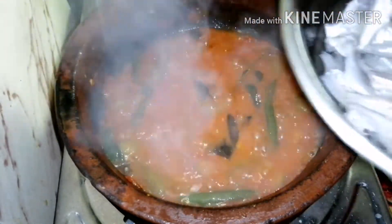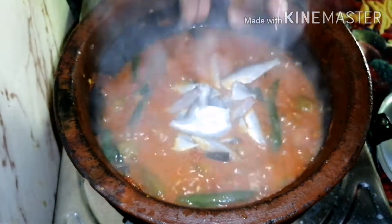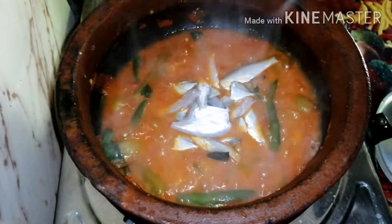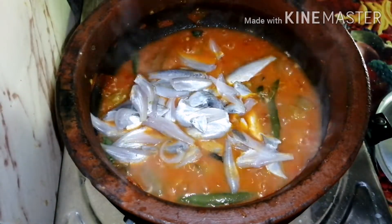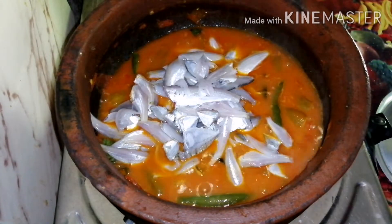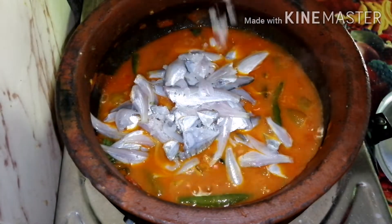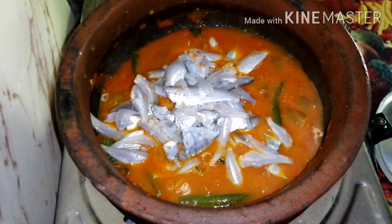Let's cook the curry for a few minutes — about 3 minutes. I'm going to add the ingredients in.